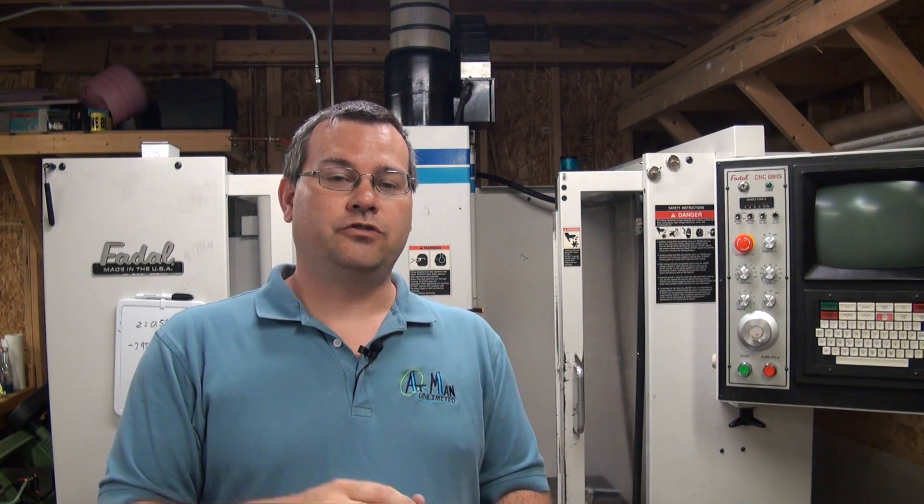Hello everyone and welcome back to Atman Unlimited. We have some new audio equipment, courtesy of a viewer. They sent me an email requesting some help, and then mentioned they had a nice Sennheiser lavalier microphone they weren't using. They sent it along, so now we have a wireless lavalier mic — I can walk around the shop and still get really good audio. Let me know in the comments what you think. They didn't respond about being acknowledged, so we'll keep them anonymous for now, but thank you very much for the microphone.